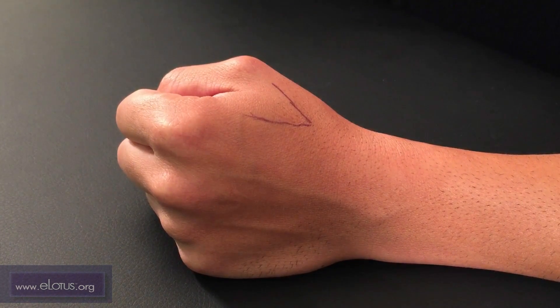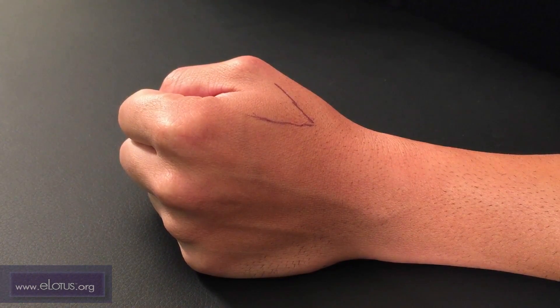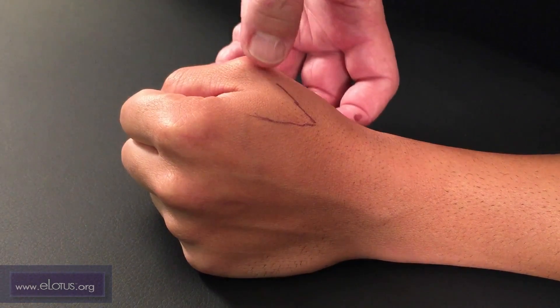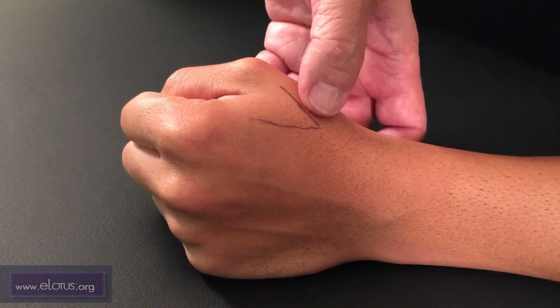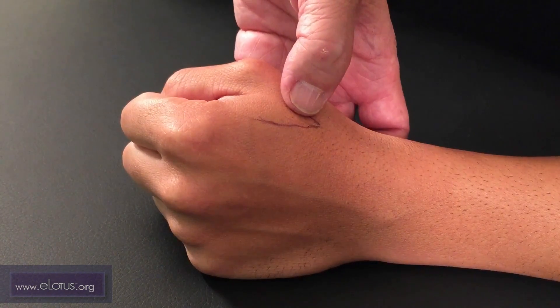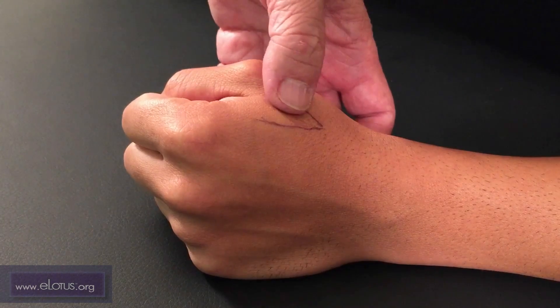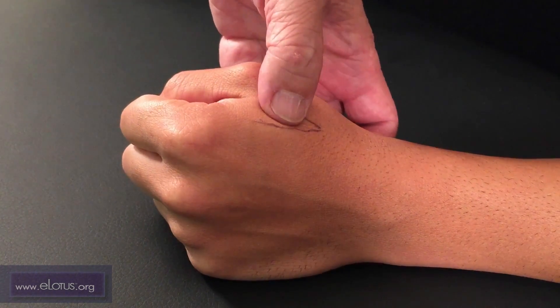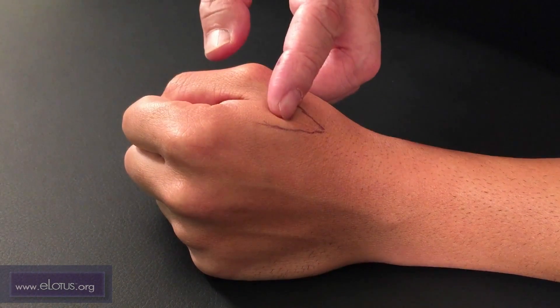Linggu and Dabai are very commonly used master tongue points. Linggu is located just distal to the junction of the first and second metacarpals, in the space between the muscle and the first metacarpal. Dabai is located 1.2 cun from here. This distance of 1.2 cun is found by drawing a straight line ulnarly from the end of the thumb crease to the second metacarpal.